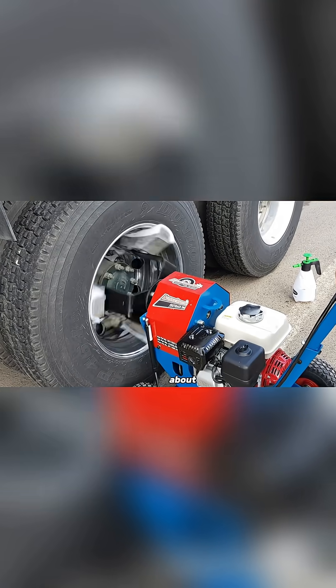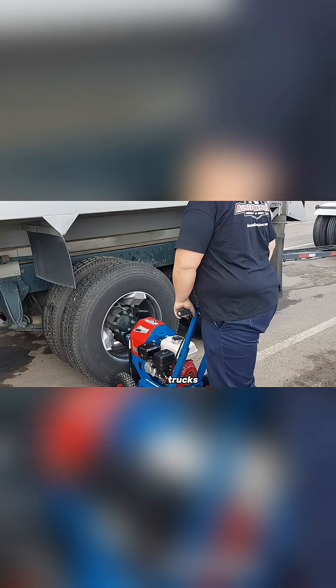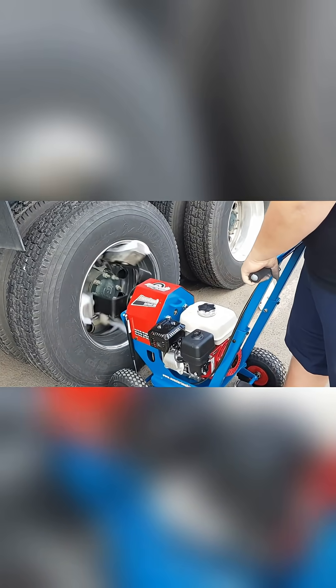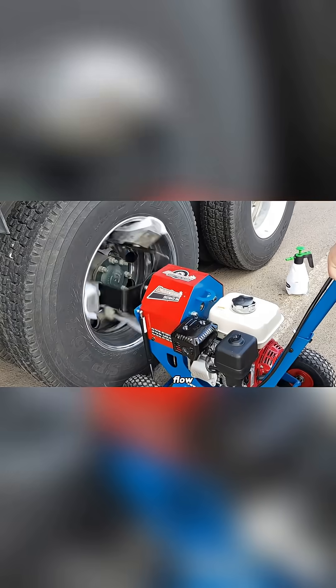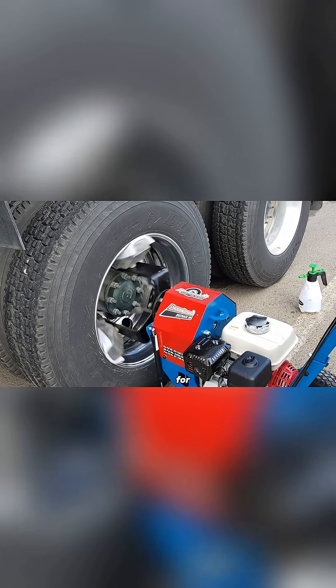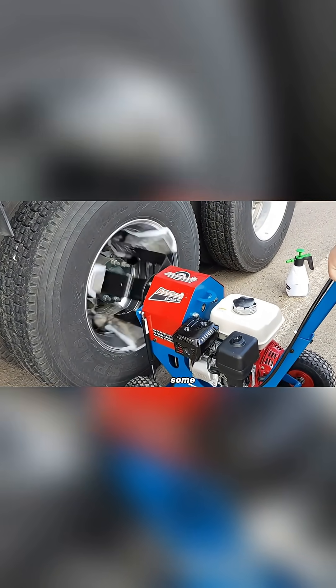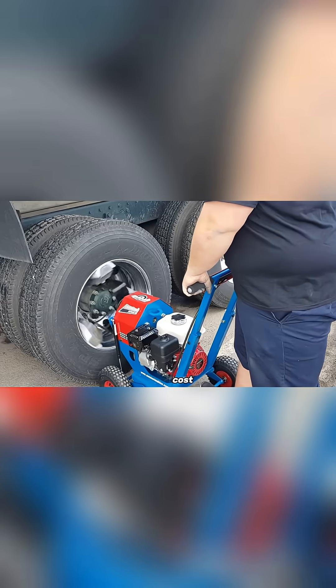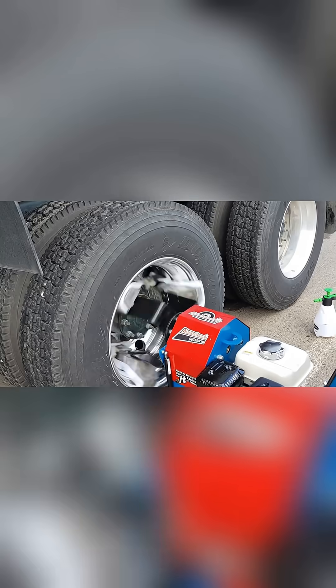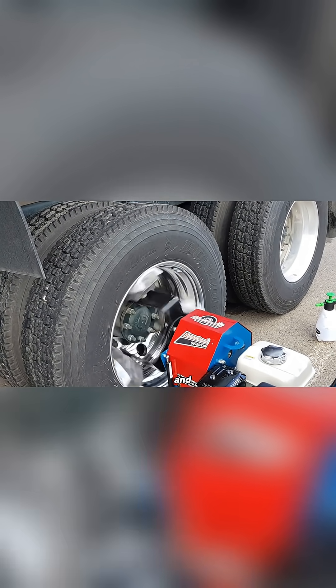This machine isn't just about looks either. For workshops or businesses that regularly deal with trucks, it can be a smart investment. With regular use and a steady flow of customers, the Aussie rimmed Shine Outback 200 could start paying for itself fairly quickly. That said, the price tag is $589, which might seem high to some. Whether it's worth that cost depends on how often you'll use it, but for serious wheel care, this machine delivers both speed and results.